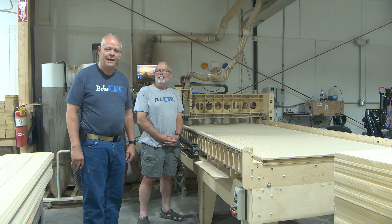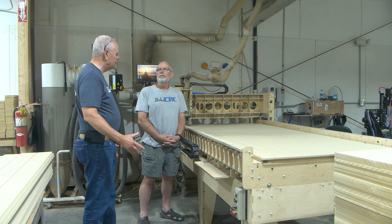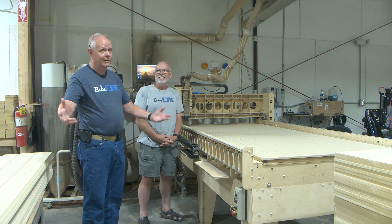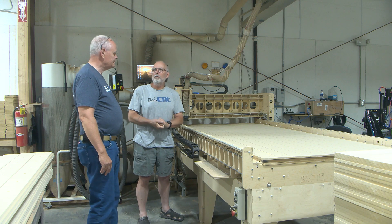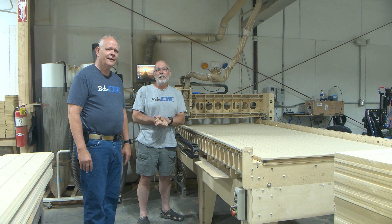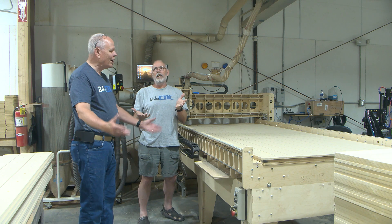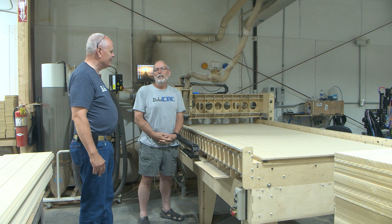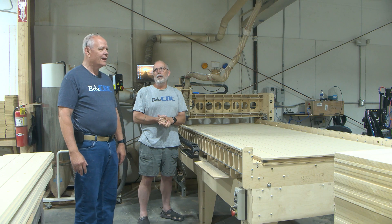We're going to talk about something today that's extremely important, and it has to do with the orientation of the x-axis to the y-axis. You might want to get your wife and kids so they can watch this too. So we get questions every once in a while because we do our machines a little bit different, but actually they're not — it's just orientation. There's not a right way and a wrong way as far as orientation, as long as you get the right-hand rule correct. If you use the left-hand rule, all your projects would be mirrored, and that would not be good at all.